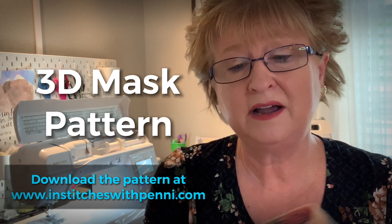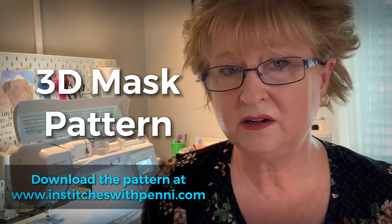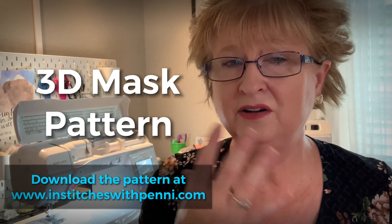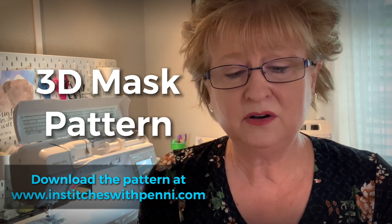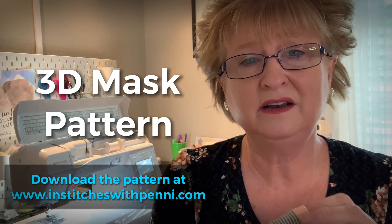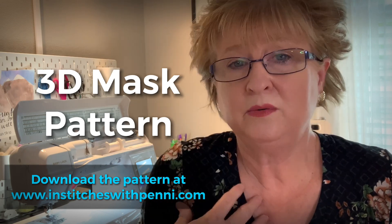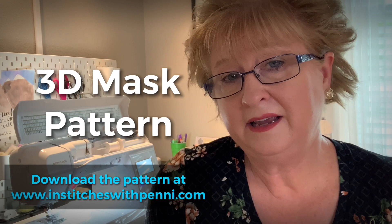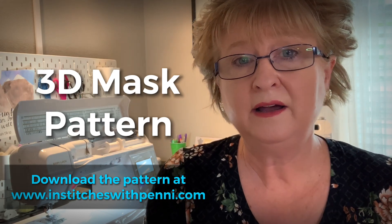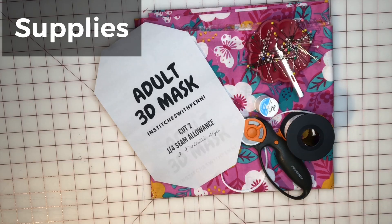I urge you to find some really soft cotton. I found some of the quilting cottons were kind of itchy — even my granddaughter said, 'Nana, this one's itchy.' So I went to Joann's and found something soft. Just go through and feel the fabric. It's summer so it's hot, and I don't wear it outside, but there are stores I can't get into unless I do. I'm going to show you how to make the 3D mask.